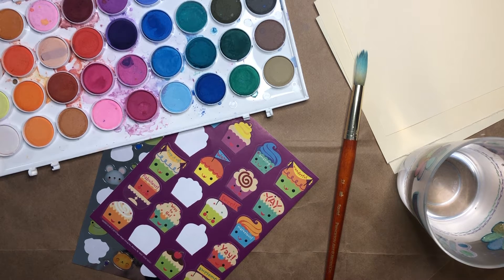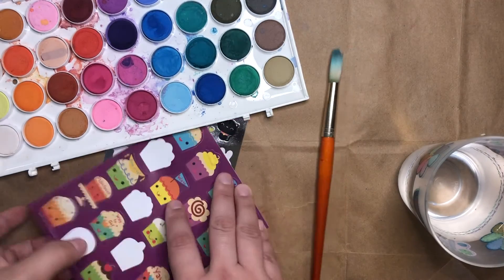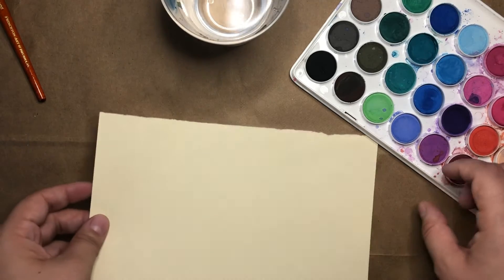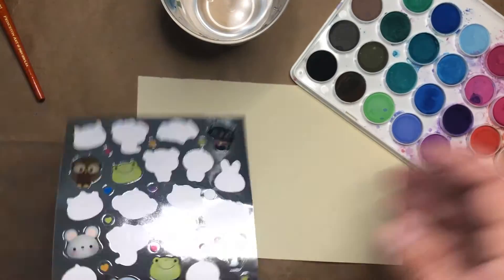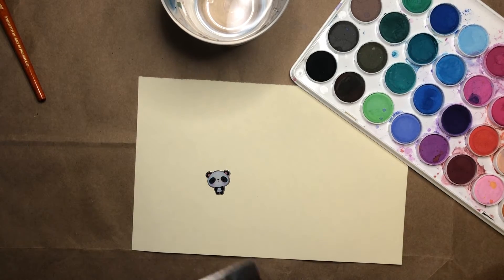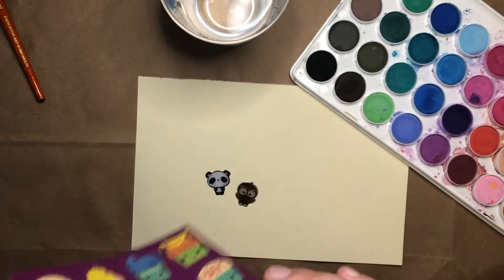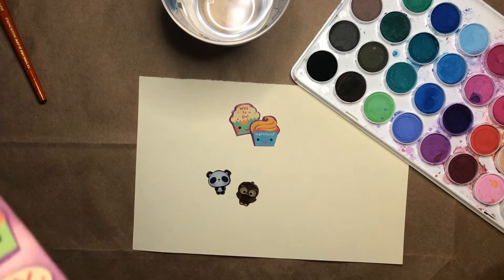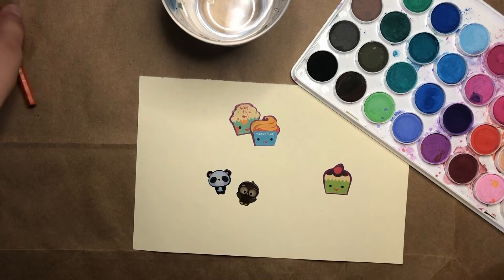You can pause the video here and go gather your supplies. Now that you've had a chance to gather your supplies, the first thing I'm going to do is take my piece of paper and put some of my stickers on it. I can put as many or as few stickers as I would like. You can put the stickers together, far apart, or even on top of each other so they overlap.